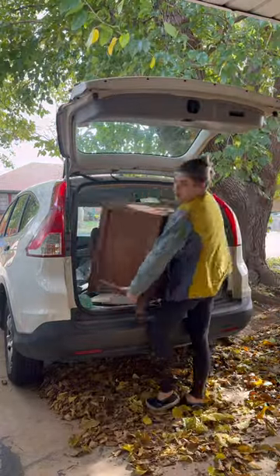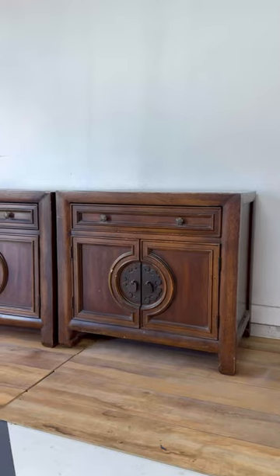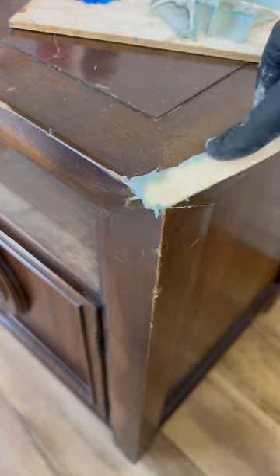I had a very upset client. Her in-laws were making a short notice visit, and she needed nightstands for her guest room ASAP. I luckily found these two nightstands at the thrift store that morning and immediately got started. I cleaned, patched up the veneer with Bondo, and taped off the edges.